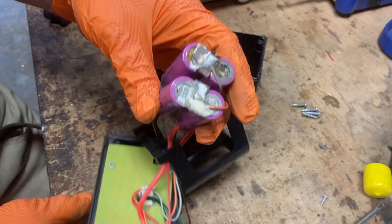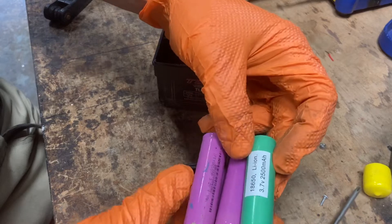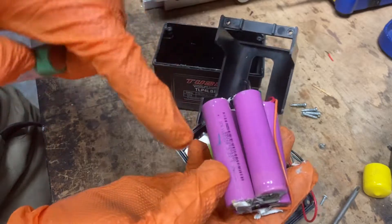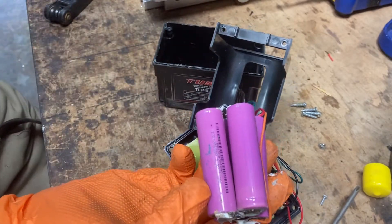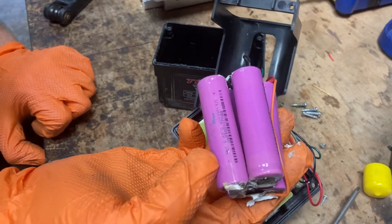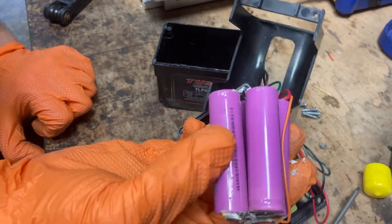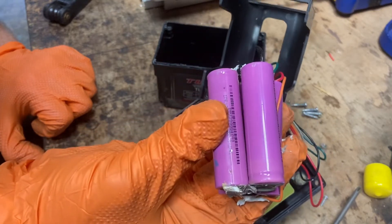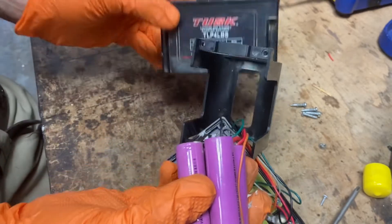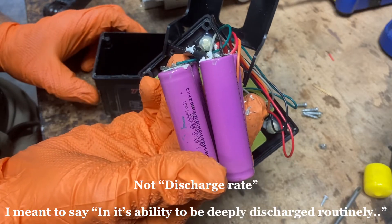Anything that says lithium iron phosphate very closely resembles lithium ion cells. This is a 3.7 volt cell, however, whereas lithium iron phosphate is 3.2 volts. With four of these together, 3.2 times 4 is 12.8, which is nearly identical to what a fully charged auto battery or 12 volt battery would normally be. So these really are a perfect imitator voltage-wise of the normal motorsport battery. However, on discharge rate, they do not match up.